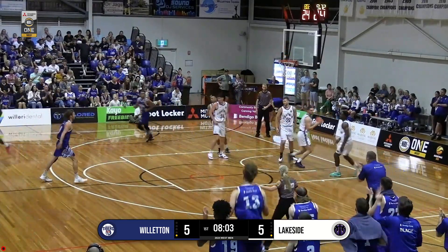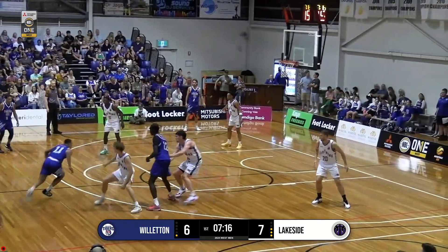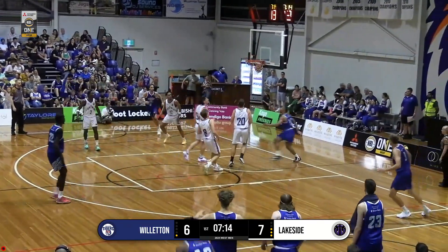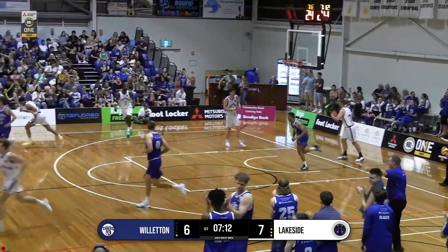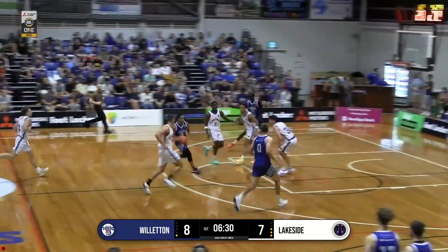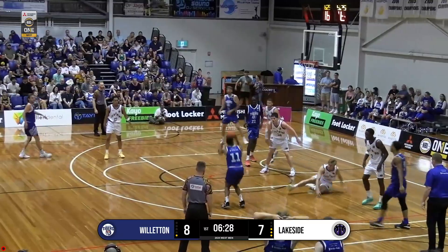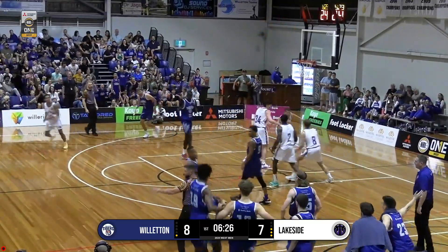Junior foots it up to Dupree. Oh, nice crossover. Attacks the paint. What a finish! Three. How quick is he? Broke his ankles.